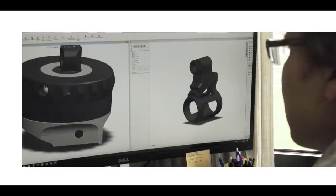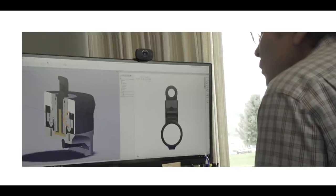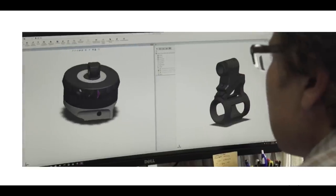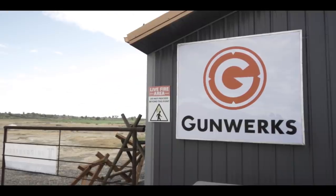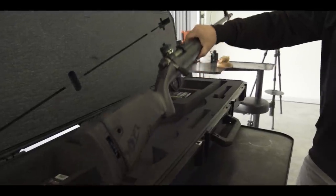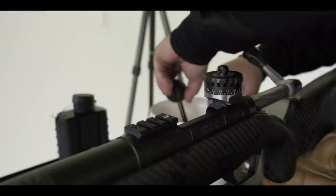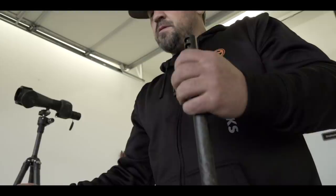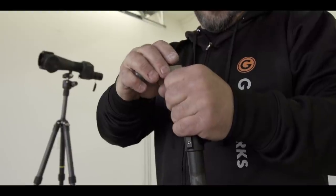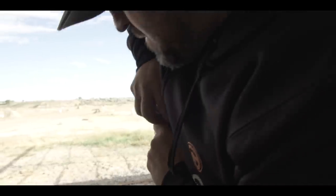A product like this takes hundreds of man hours on the design side — the conceptual development and design side before it even becomes a prototype. But without the team in the field giving us direct feedback and setting the boundaries of our design criteria, we would never make it happen. Mike and his passion for muzzleloading and his skill and capability as a shooter has really been a big part of our success with this product.